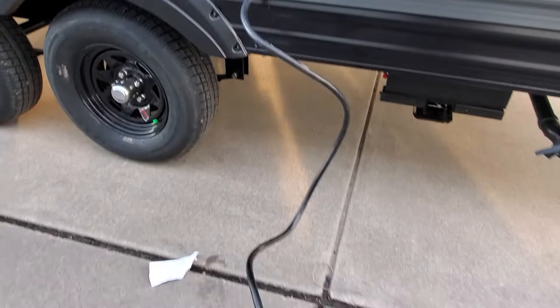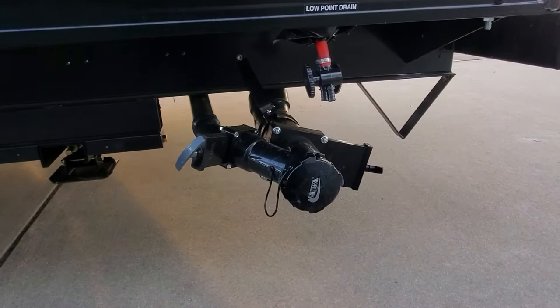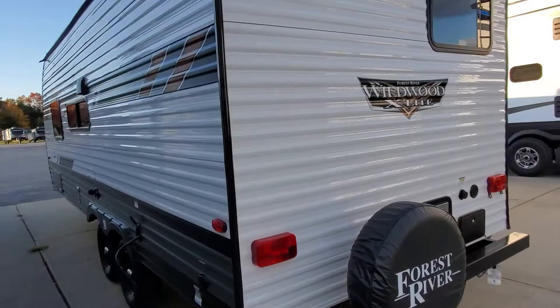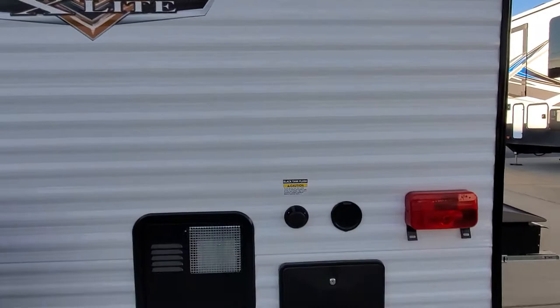We've got a 30-amp service power cord — just pull that out. Down here you'll have your low point drain and your black and gray tank water let-off. You can see your power jacks, hookup for cable and satellite. Coming around the back, we've got your spare tire and backup camera prep.